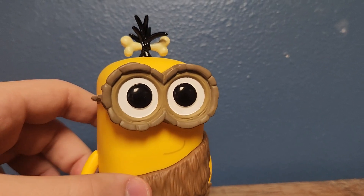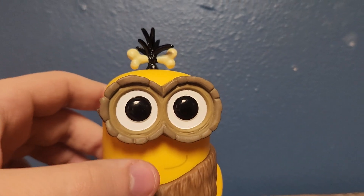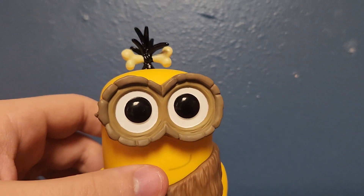So basically you have a little caveman minion. I'm not really sure what the Crow means in his name, but that's his name - Crow Minion.